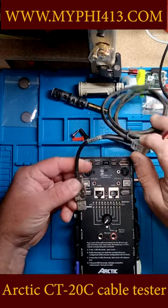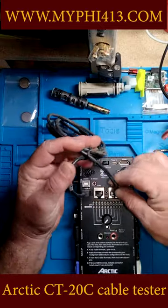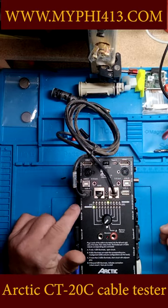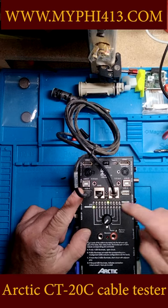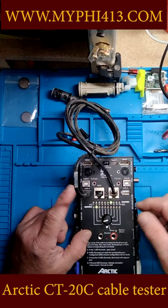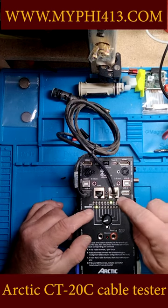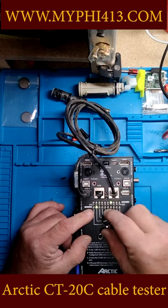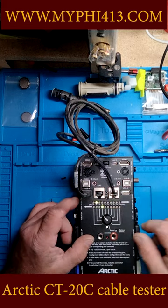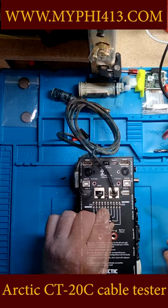USB to Cat5: this is telling you that pin one on the USB is connected to pin six on the Cat5, with the arrow pointing over here. Two on the USB — and we know there are only four — is connected to pin seven on the Cat5. Three connects to eight, and four connects to two.